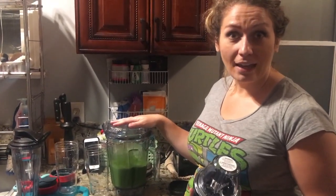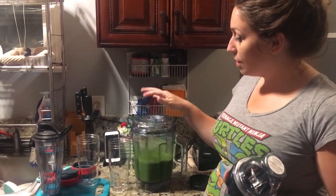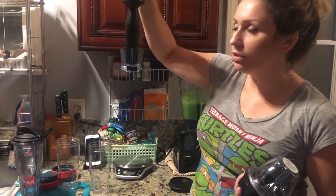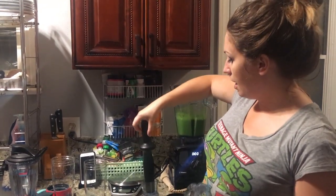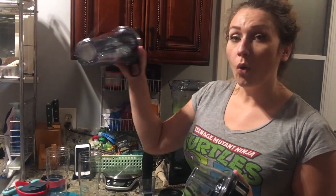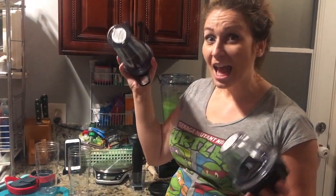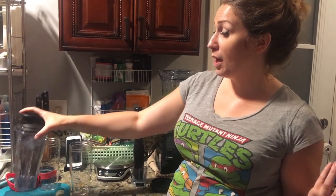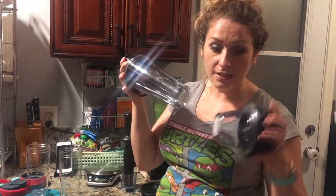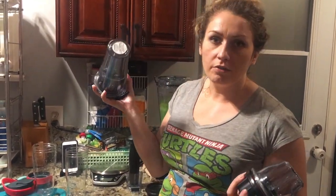But then they introduced the Mac Daddy Bluetooth bundle: the blender, the whole Bluetooth system, a cute little caddy, the base with the chopper, and one of the single serve blenders — all for $500. I was already ready to spend $130 for two single serve cups, the base, and the chopper. I only need one cup but it came as a two-pack. So I was already committed to $130, meaning I'm valuing the machine at $370 beyond that.